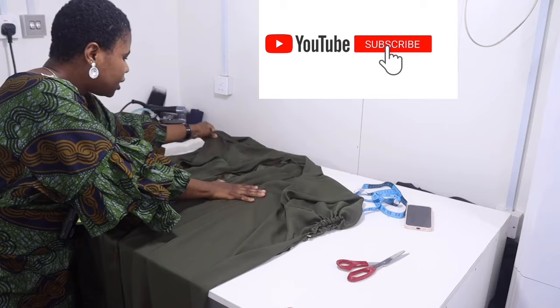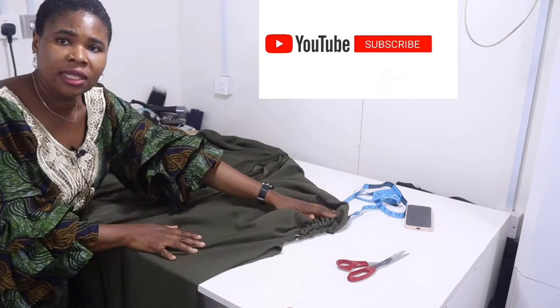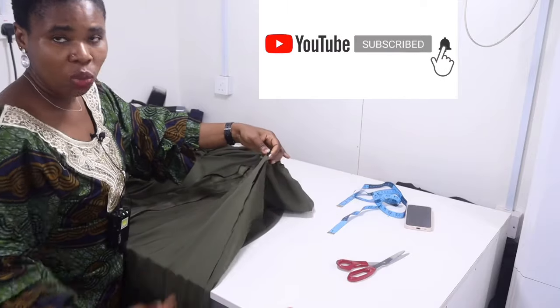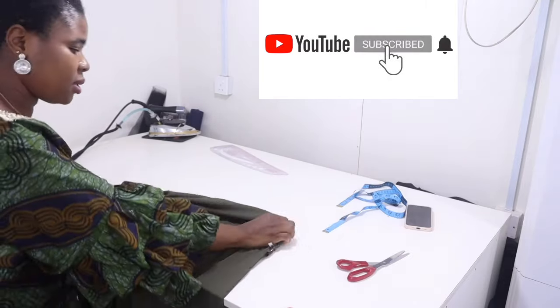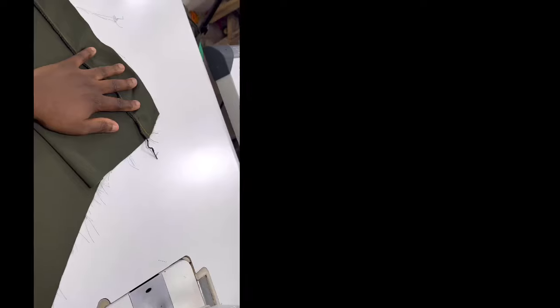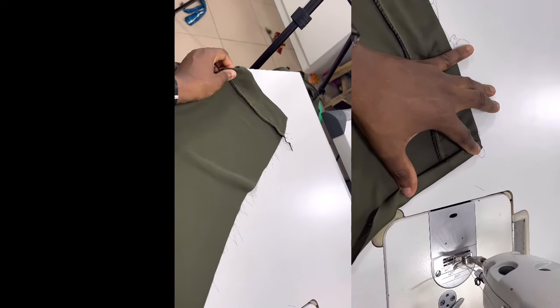When you are done inserting the elastic, close the sides all the way down with one inch seam allowance. Lastly, hem the bottom part of your dress, and that's the end of the tutorial! If you have not subscribed to this channel please kindly subscribe — thank you for watching and I'll see you in the next one.